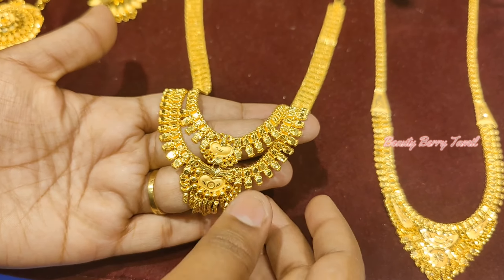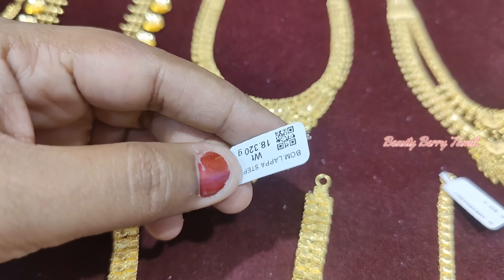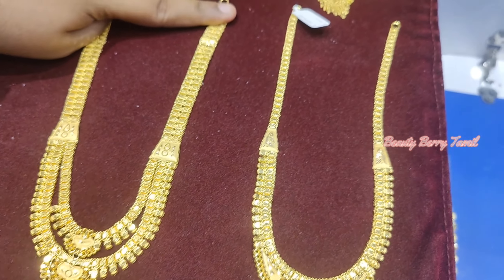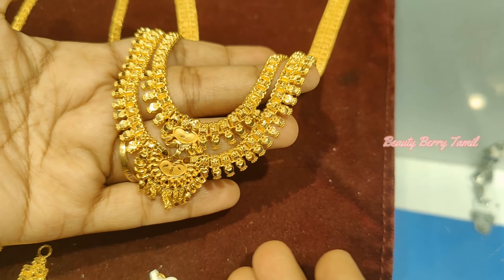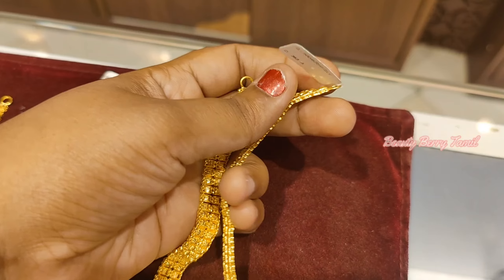This is a middle haram. This is a 2 savaran weight — this is a double layer design. This is a 1 savaran weight.